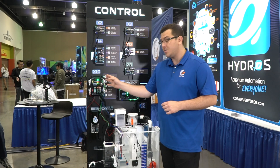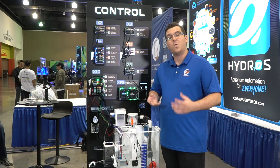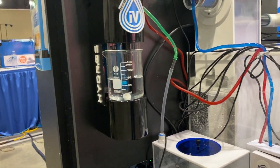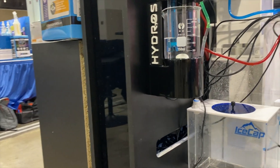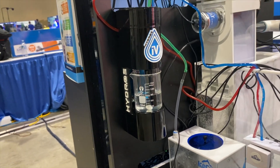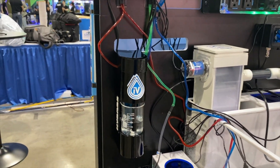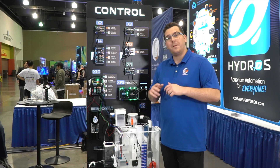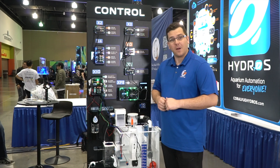The X10 also complements the Hydros IV quite well. The IV is an isolation vessel — it takes sampled, isolated salinity tests, sampled isolated pH tests, and can test for alkalinity on any Hydros device that has a pH probe. All that's needed is three dosing pumps and a pH probe, and your out-test is set up and ready to go.